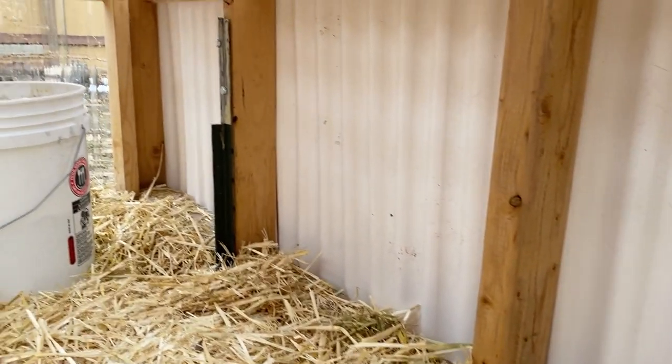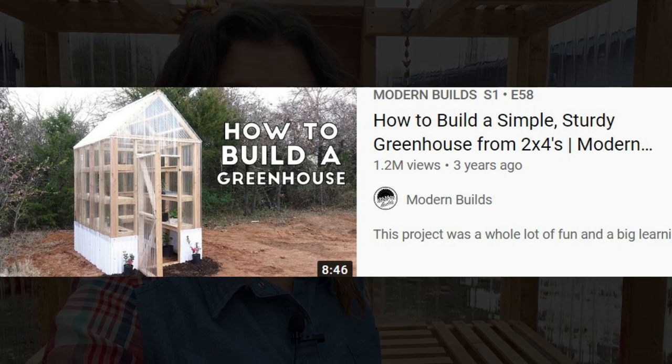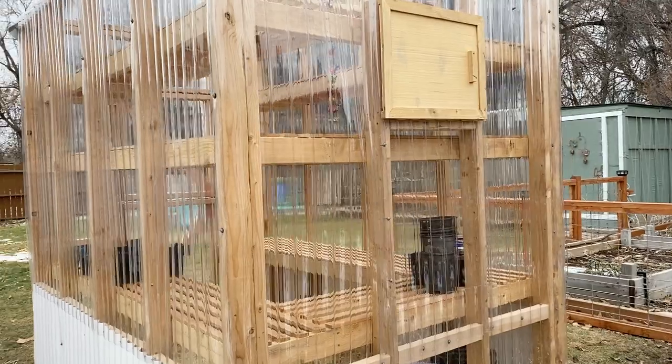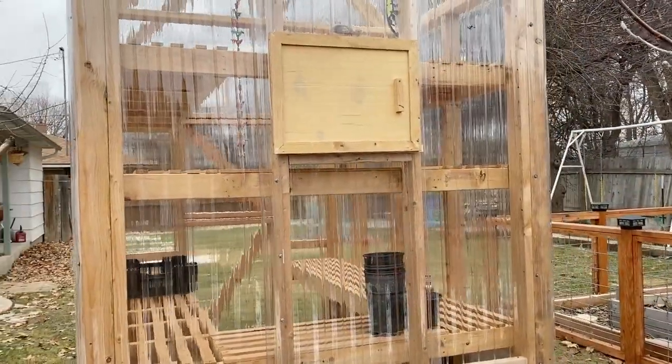Hey guys, I'm here standing in our brand new greenhouse that my husband built. I'm going to show you how we anchored it and just the basic design that we used, the building plans that I got off of YouTube. I will link that down below and I'm just going to give you a big basic rundown on the greenhouse itself. I don't really have a whole lot planted out yet.